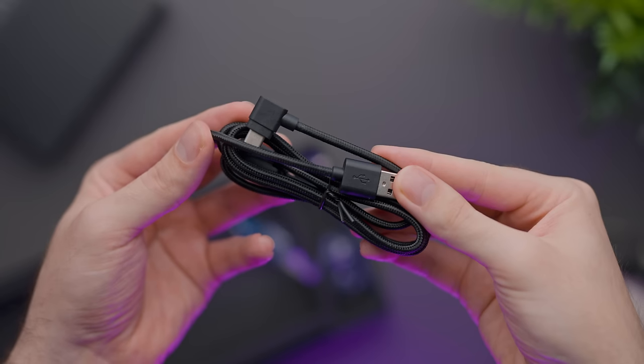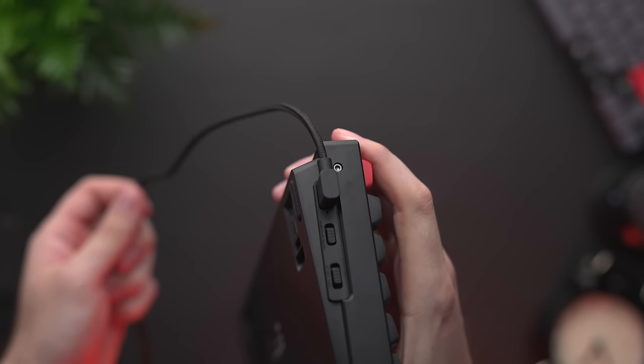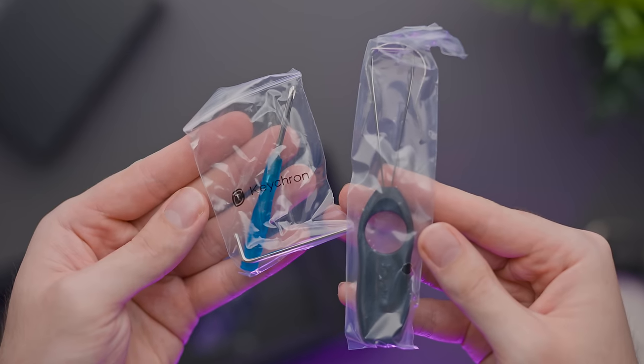Regardless of which K-Pro keyboard you buy, in the box you get a braided USB-C cable for charging or using it directly with your computer. You'll also get keycaps for both macOS and Windows, and four tools, but I'll touch on them a little bit later.